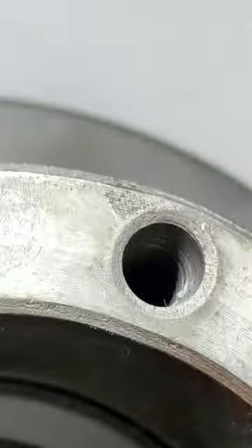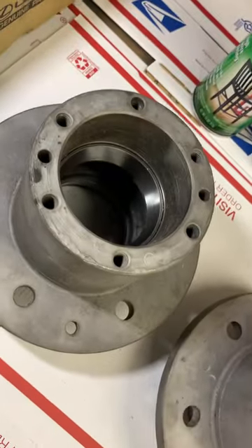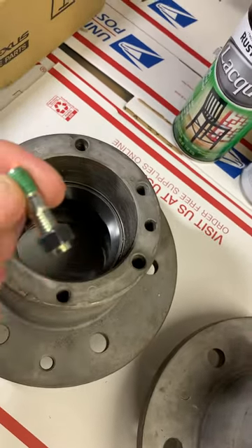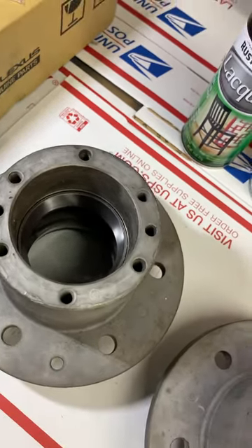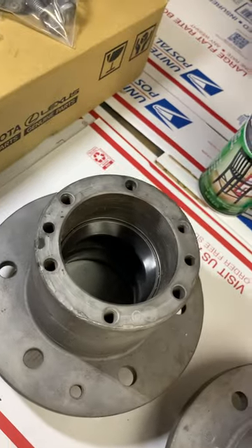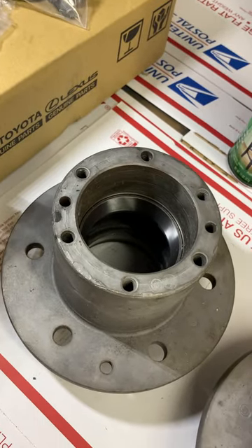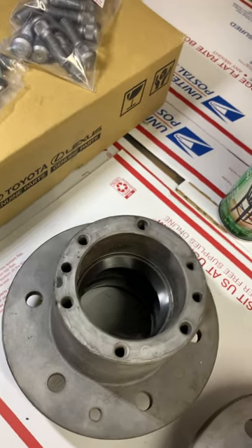Woody told me they had to apply heat to everything to get it out. Looking back at my earlier tech video, one stud came out with the nut still attached — it came out together. I didn't think anything of it at the time because that's happened with manifold studs. But it was absolutely this one — there's no doubt in my mind. Why else would all the others need to be torched out but this one didn't?